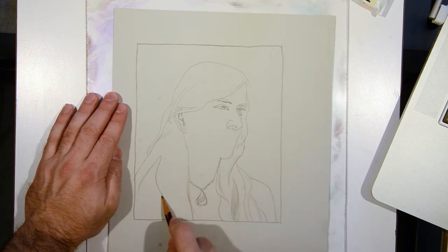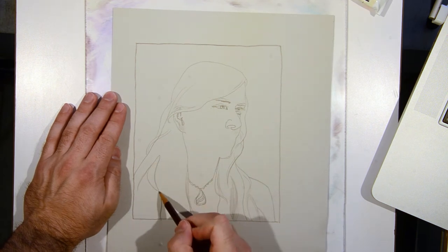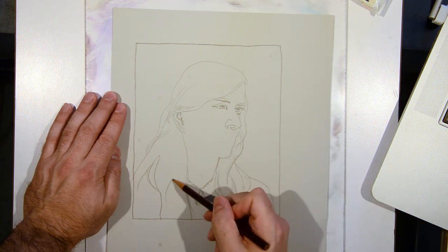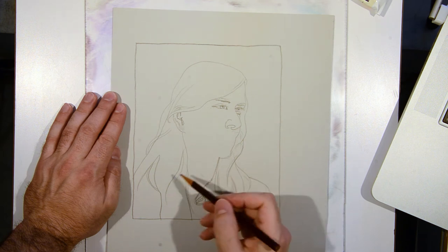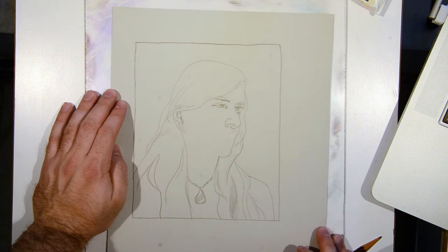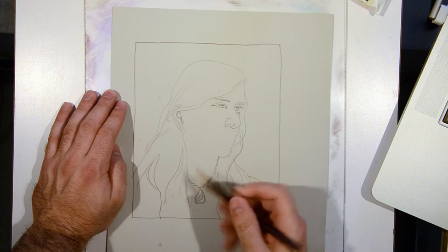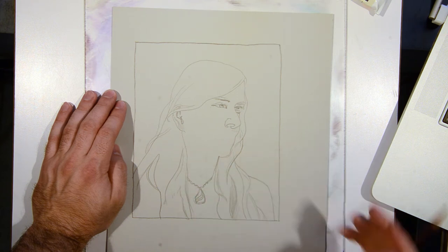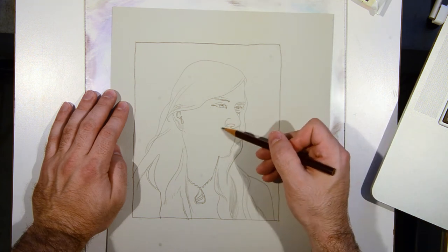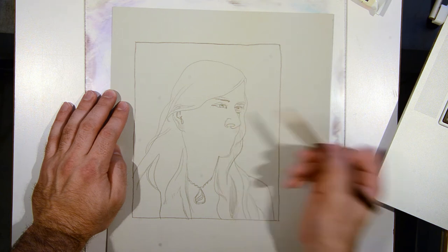Shifting to the hair again, finding some big rhythms and shapes, twisting my pencil around. There's some light that happens across this space I can make note of real quick, and then I'm going to jump back to the mouth.